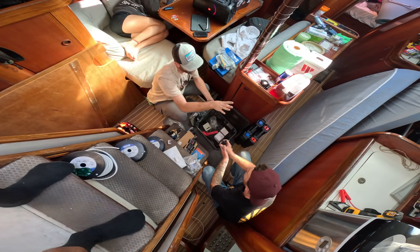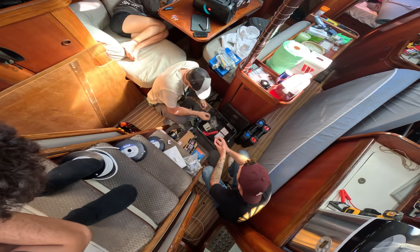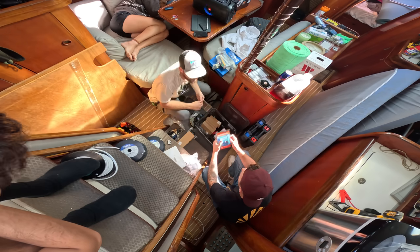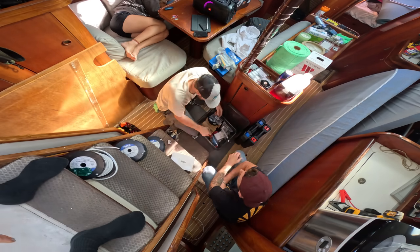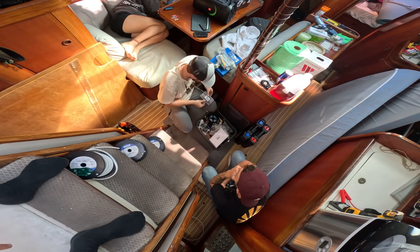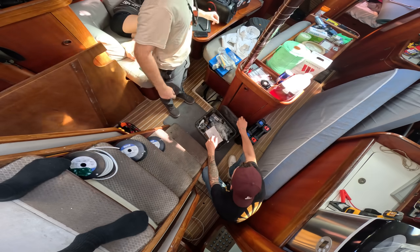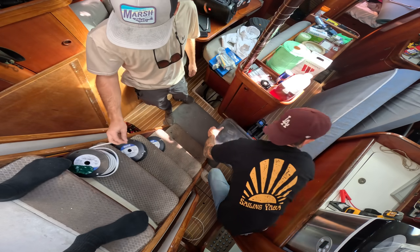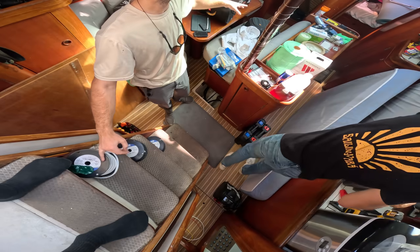I think the old owner had plans of rewiring the boat because he left behind a lot of electrical components. So we're going through all the old boxes and seeing what we can salvage, seeing what we can piece together to make a new system. Now we need to use this wall right here and we're going to run three pairs of wires from where the batteries are going to live.